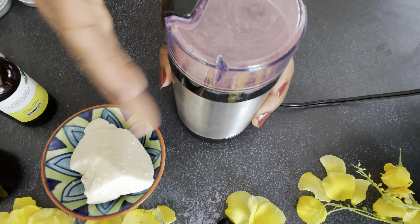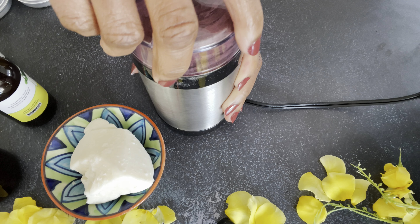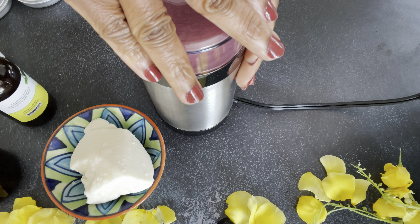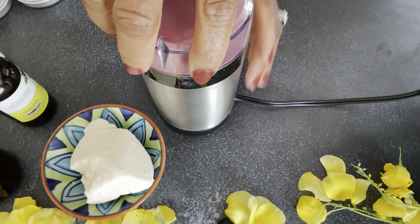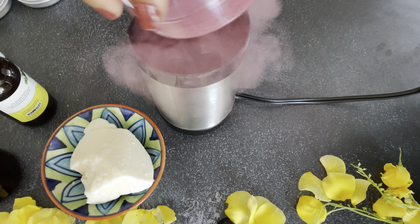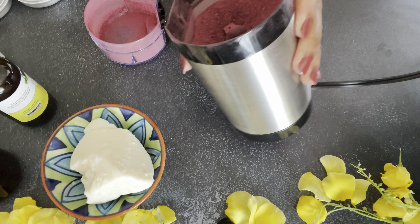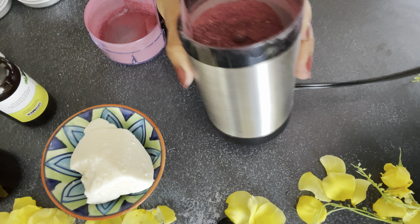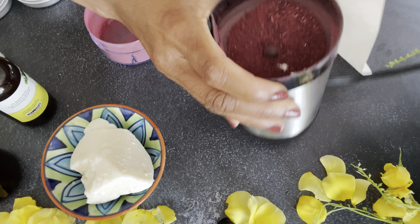However, I would like to issue a warning here. If you are allergic to pollen - just like me, I'm allergic to a bunch of pollen and a bunch of crazy stuff - you might want to be very careful when blending this. Maybe just cover your nose, because hibiscus is a flower that has a lot of pollen in it. You can see the smoke coming out. I hadn't taken my allergy medicine, so that day wasn't easy. Make sure you don't blend it without covering your nose if you have hay fever.